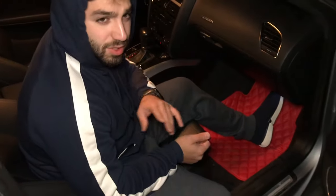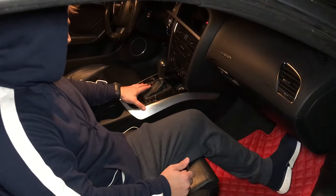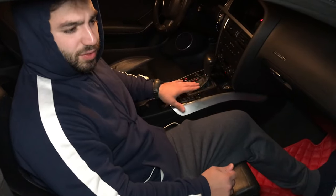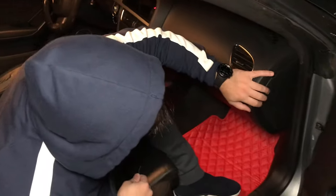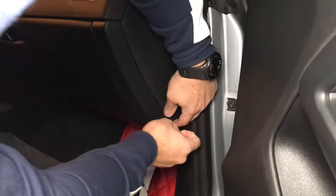The last thing to consider is changing the electronic board, located right here. Going to the dealership will cost you a couple thousand dollars, but you can order the part from eBay or another website and swap it yourself — the part is about $150, which saves you a lot of money. But before that, after checking the trunk wiring, the next thing you want to do is come here to the fuse box, which is on the passenger side.